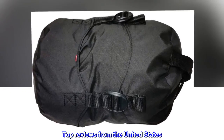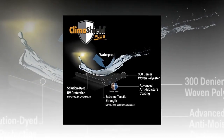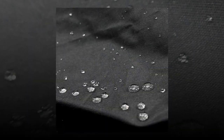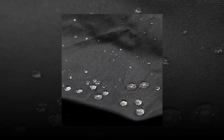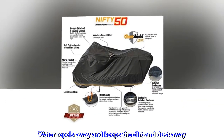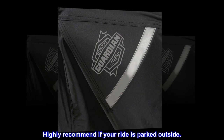Top reviews from the United States. Great cover. XXL is what you need for a Harley-Davidson Ultra Classic. The cover fits perfect and pulls tight around the bottom. Everything gets covered. Awesome product. Water repels away and keeps the dirt and dust away. Highly recommend if your ride is parked outside.